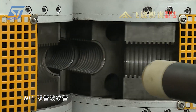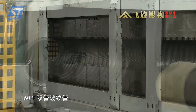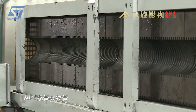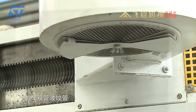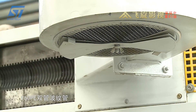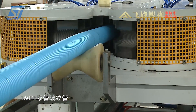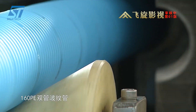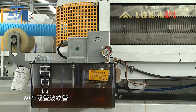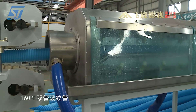Leon Su Machinery is a company specializing in providing high-quality plastic pipe manufacturing solutions, with the double-layer HDPE corrugated pipe extrusion line as one of its representative products. This line is designed to produce HDPE corrugated pipes for applications in construction, drainage, and underground cable systems, with advanced technology to ensure high-quality standards.